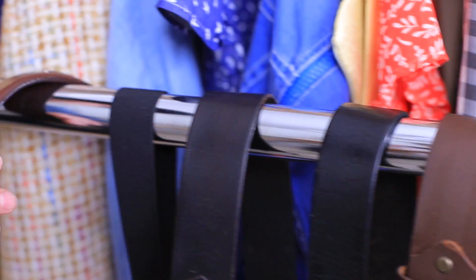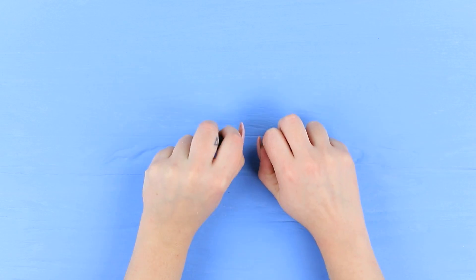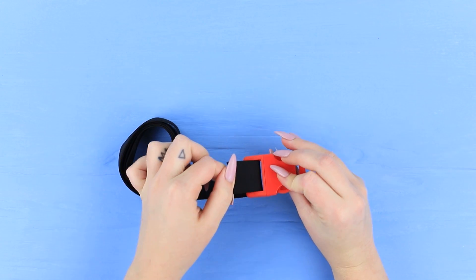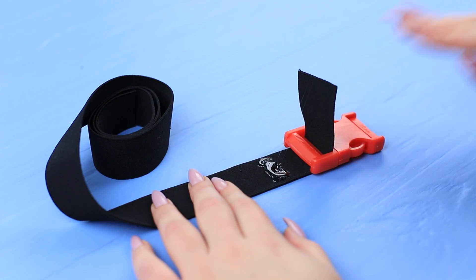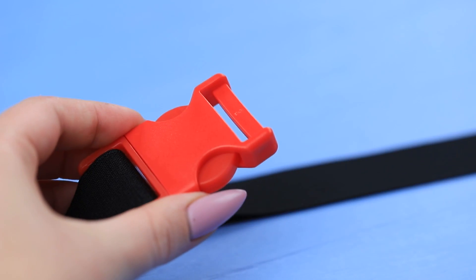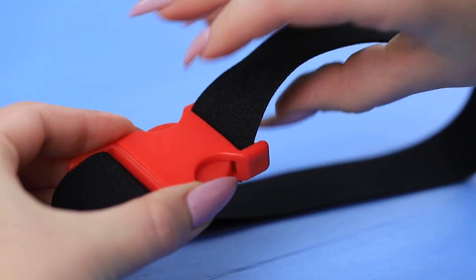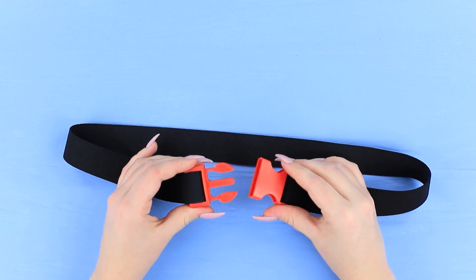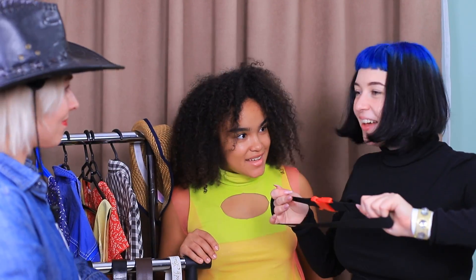Hurry up! Let's show the whole world! We come to Lolita Dresses Store — she is the most famous doll stylist in the world! Let's show off our LOL magic! But Lolita notices right away that something is missing from my look: you need a nice belt! Pass a wide elastic ribbon through a side release buckle. Hot glue the end. Attach the ribbon on the other side the same way. Wow! This belt is made just for me! It's perfect! Thanks, Lolita Dress!